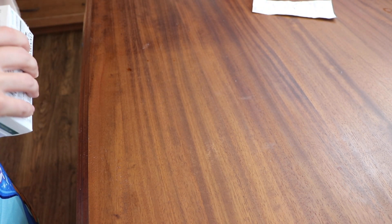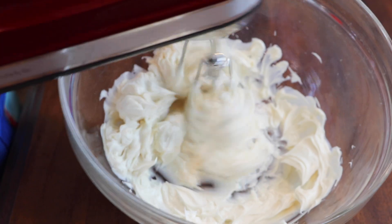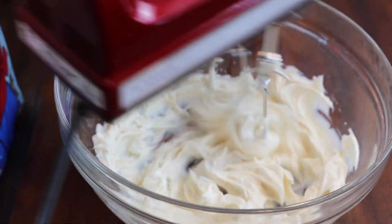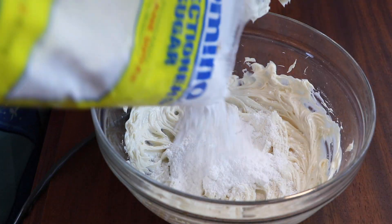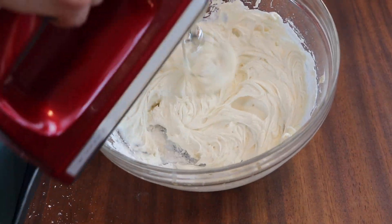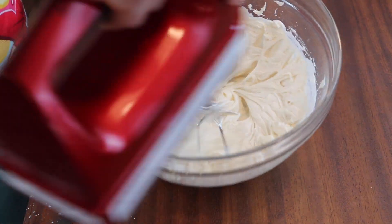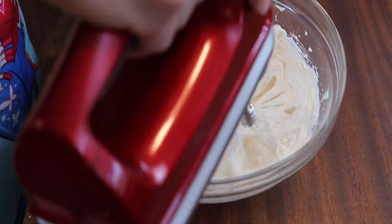For the frosting, I'm using Country Crock plant-based butter to keep things dairy-free. This stuff is amazing — it comes in sticks and I cannot tell the difference in frosting. I have two room temperature sticks that I'm beating until soft, light, and fluffy. I'm adding a couple teaspoons of vanilla extract, mixing again, and then adding confectioner's sugar in half-cup additions until you get your desired level of sweetness. Mix in each half cup before you add the next — I use about two cups here.